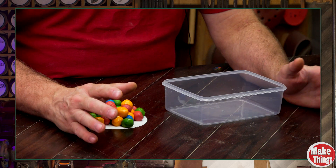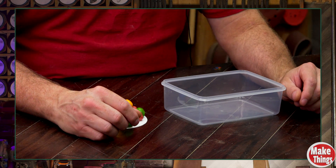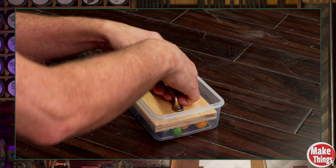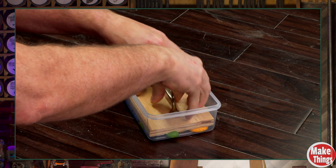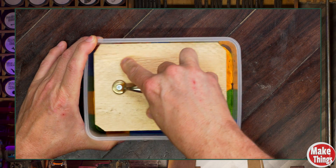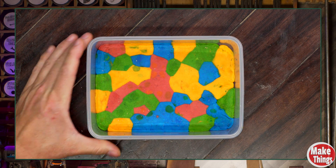Cast acrylic is a different beast. It's poured into molds and allowed to cool slowly, which gives it time to settle evenly — no pressure, no stretching, just a stable uniform structure from the start. Clay isn't a liquid, so I'm simulating this by pressing it down gently with plywood to show that smooth melted finish. That's really all that happens with cast acrylic: it's poured into a mold, settles naturally, and cures into a dense stable sheet.